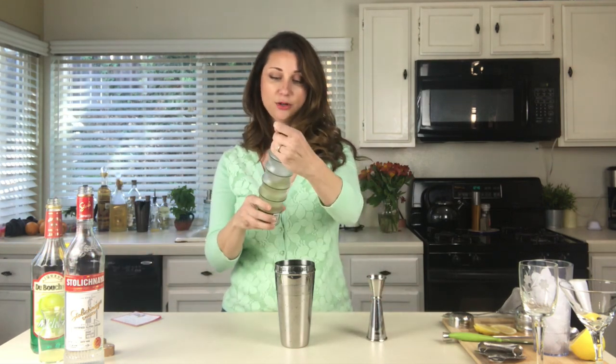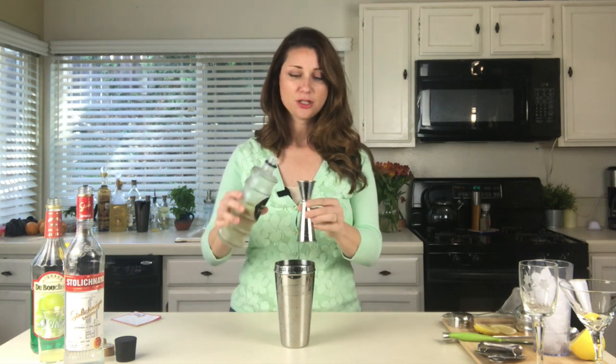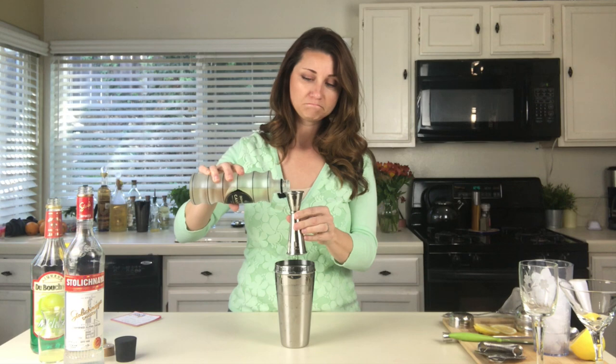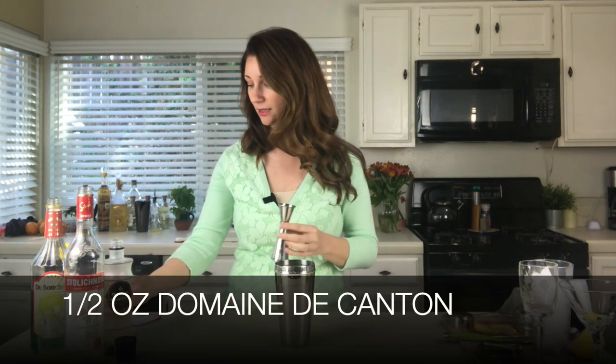Half an ounce of Domaine de Canton, which is a French ginger liqueur. It's funny because I don't really like ginger that much, but I love ginger liqueur. Is that weird? I think it's weird. Half an ounce of that.